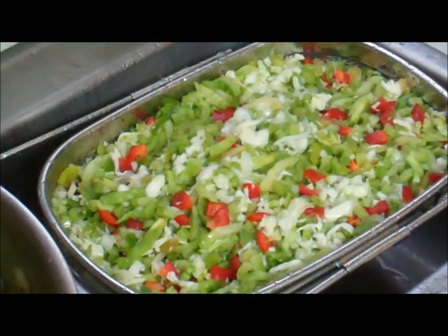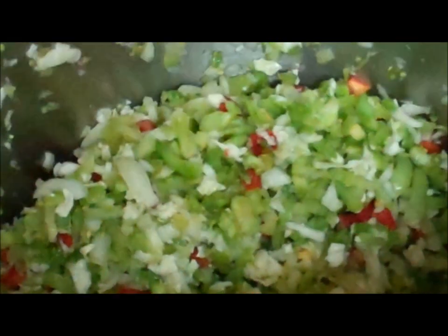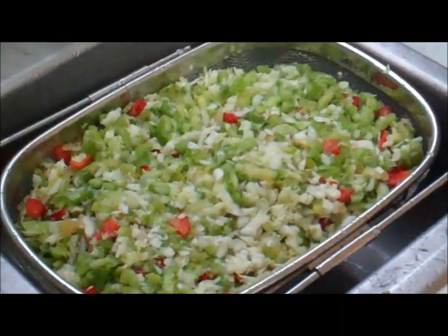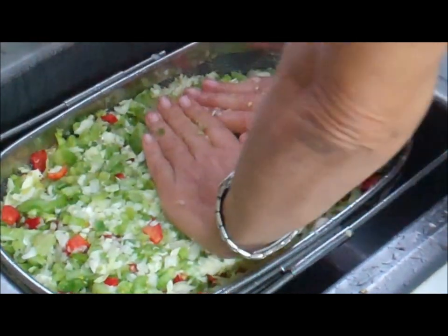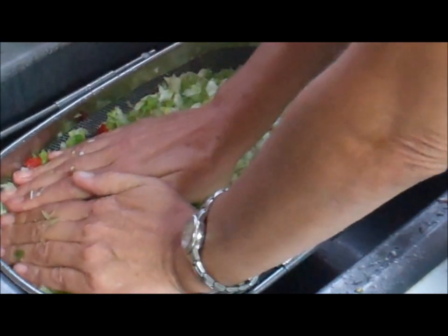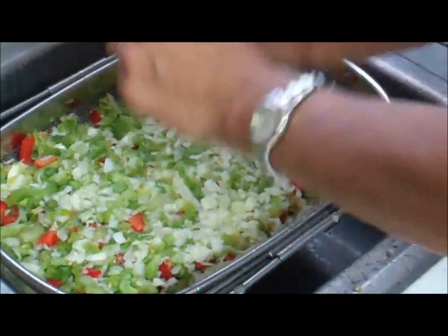These are not hot peppers — these are red bell peppers. You can add hot peppers if you want, but it's going to make a much spicier mixture. I'm getting ready to do the second batch rinsing. Once it's completely rinsed, you want to press it good to get any additional water out, because you want that vinegar mixture to be absorbed into it. Squeeze it out and get it ready to go in the pot.